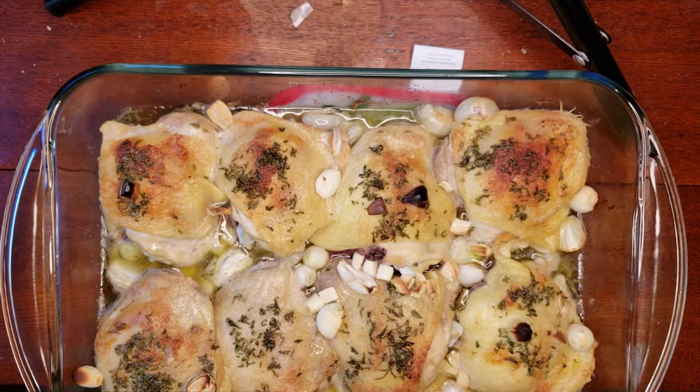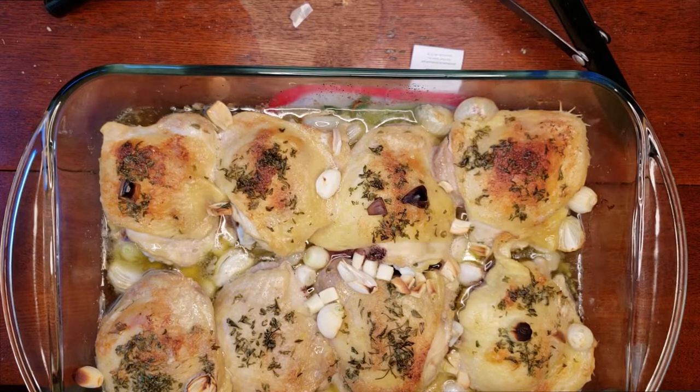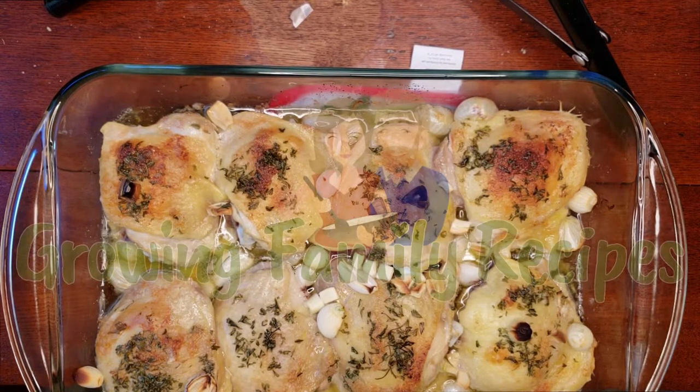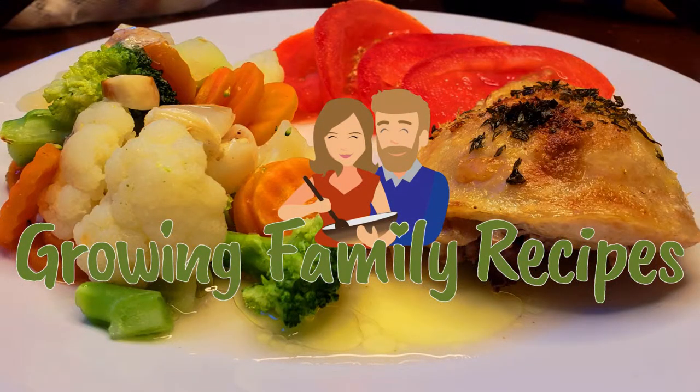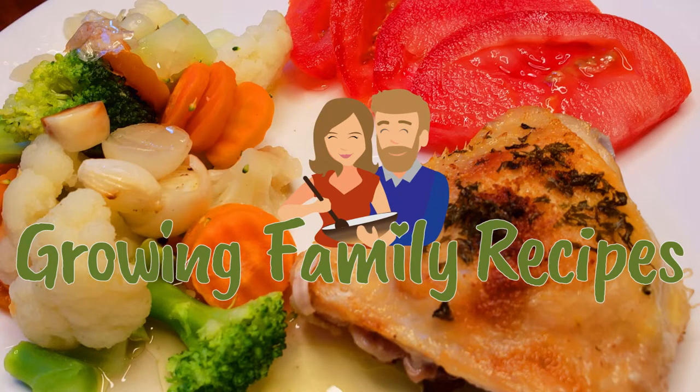That's it for our chicken recipe today — I hope you enjoy it. As always, you can find me on Facebook, Instagram, and on my website growingfamilyrecipes.com, where you can sign up to subscribe and get new recipes each week. These videos are also posted to YouTube — you can subscribe there too. Thank you for watching.